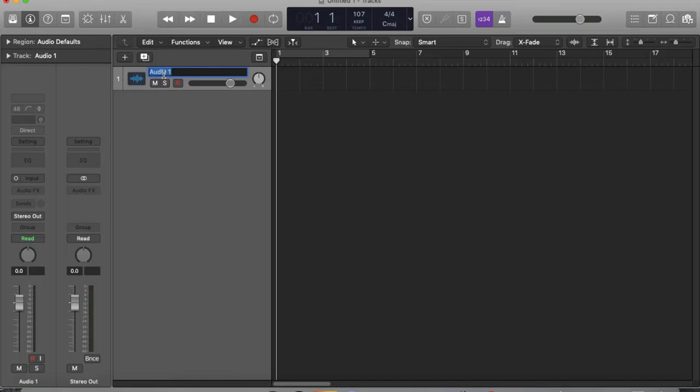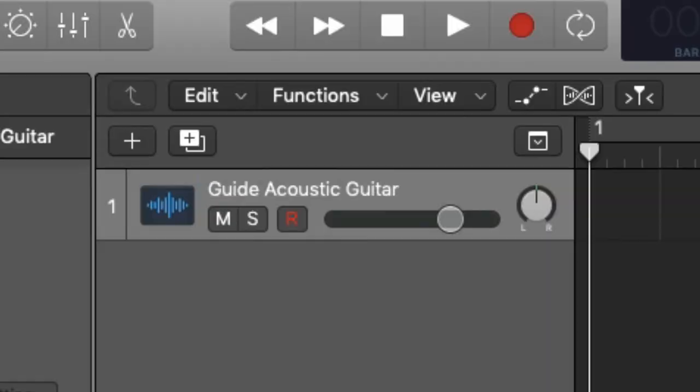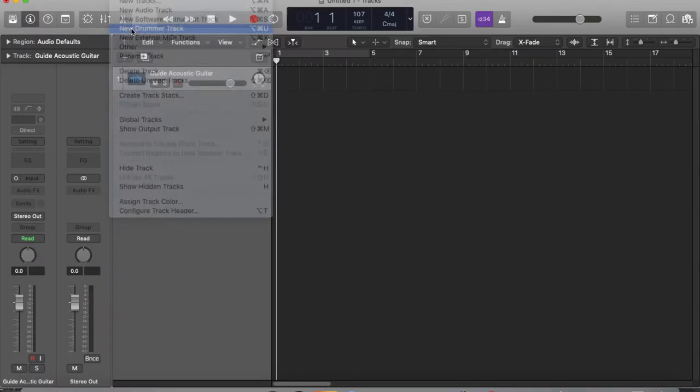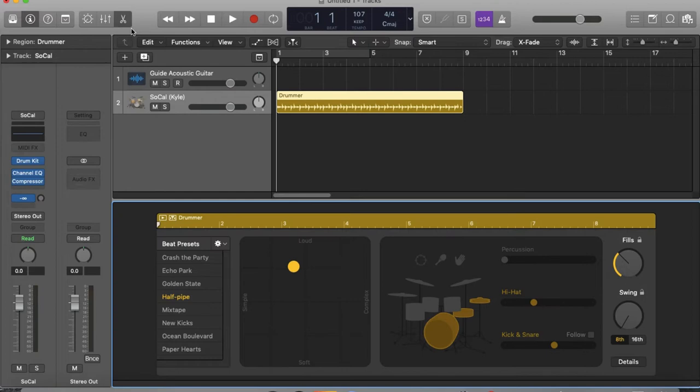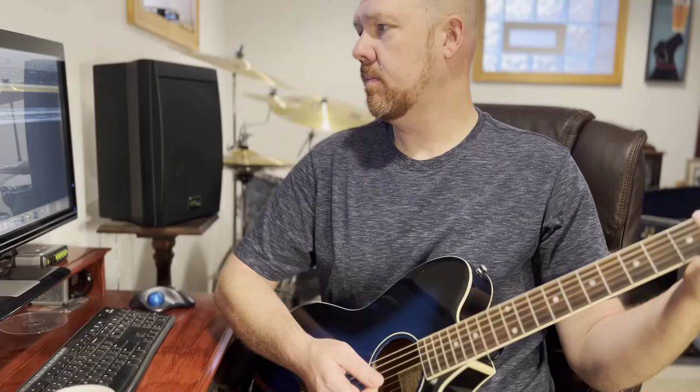Now it's time to record something to get this whole project rolling. I'm going to open a new track — this will be the basic guitar track to guide everything. Once this track's finished, the next thing I'm going to do is start a drummer track. Logic Pro has an artificial intelligence drummer with many programmable features and styles. Since I don't have anyone to jam with, I need something to start with. I'm going to have that virtual drummer keep looping longer than the song will be on purpose — I can trim it later.